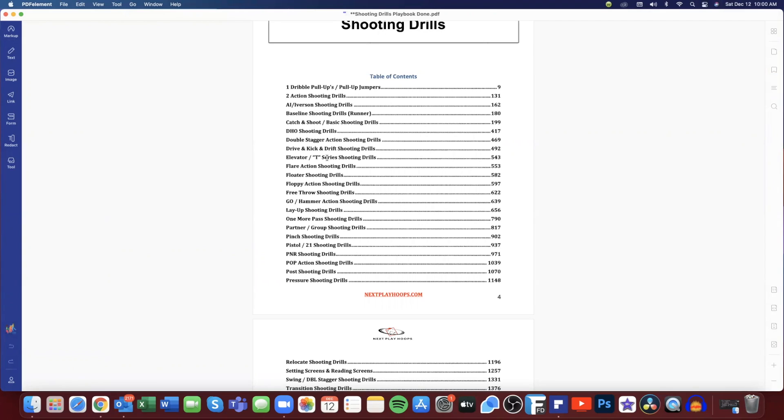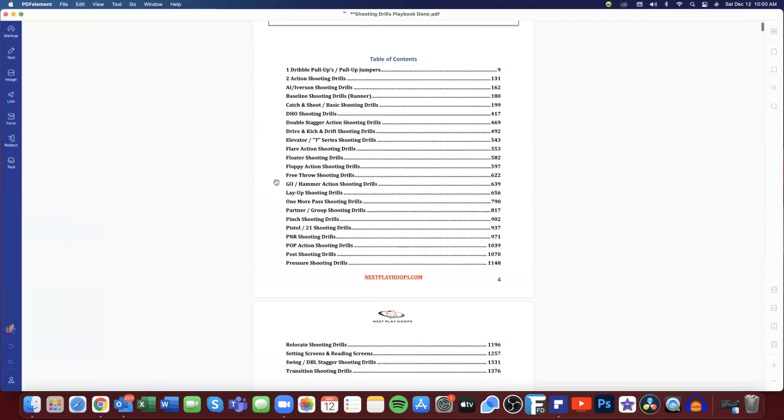We make sure our players are comfortable coming through the elevator doors or coming off screen-the-screener action and catching and shooting. We work on flare shooting drills, floaters, floppy action, and we even have drills for free throw shooting. We have our go action — which is our playbook terminology for hammer action — and basic layups. We give you almost 150 pages just in basic continuity layup shooting drills.